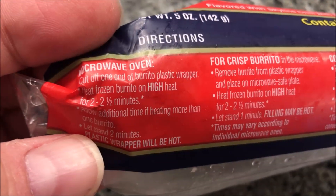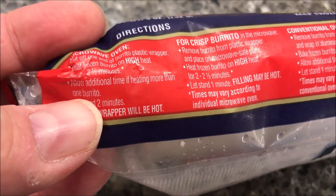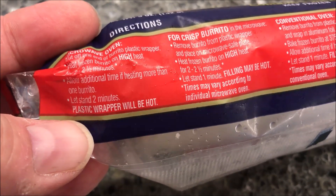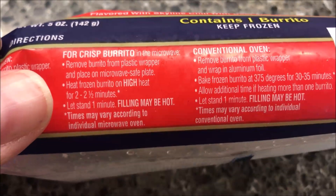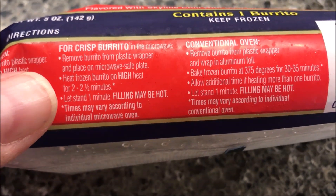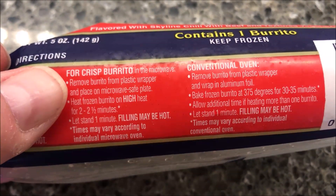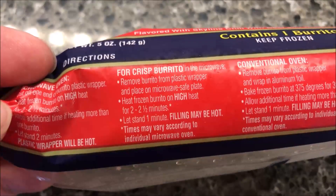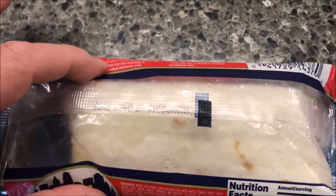You open and cut the end of the wrapper, then microwave on high for two to two and a half minutes — I'll probably just do two. Let it sit for two minutes and the wrapper will be hot. For the crispy version you do two and a half minutes and remove it from the wrapper. I'm going to leave it in the wrapper because I like it soft. There it is — you can see it through the plastic. Typical burrito.